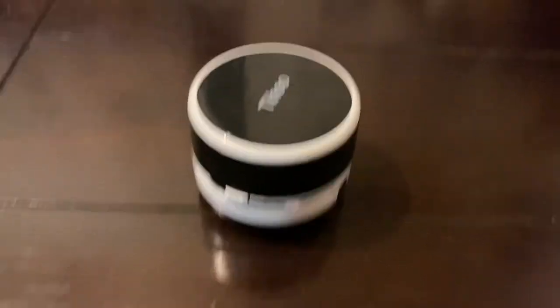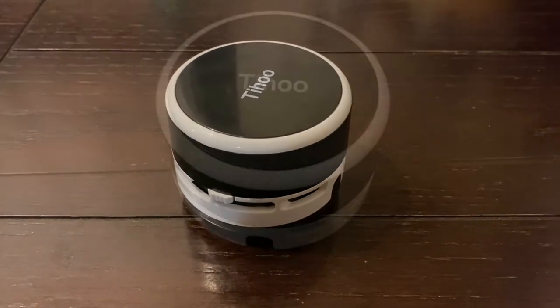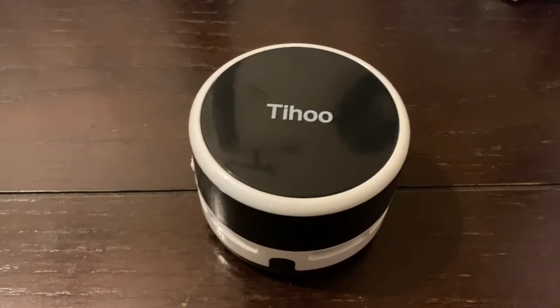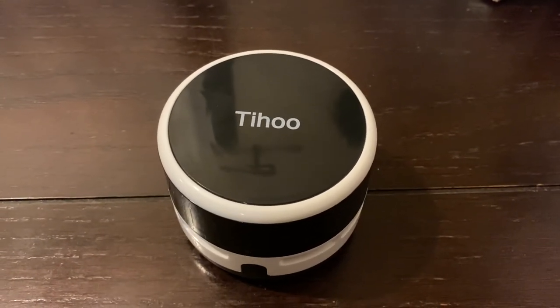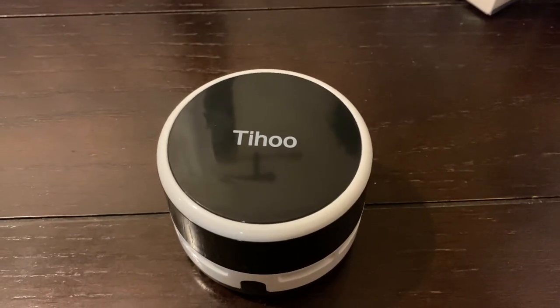So it did pick everything up — this is cool! Now I just wish they had an electrical one that could move around on its own — maybe next time. Alright, hope you guys like this. Don't forget to give it a like, share and subscribe, and we'll see you guys in the next video. Bye!